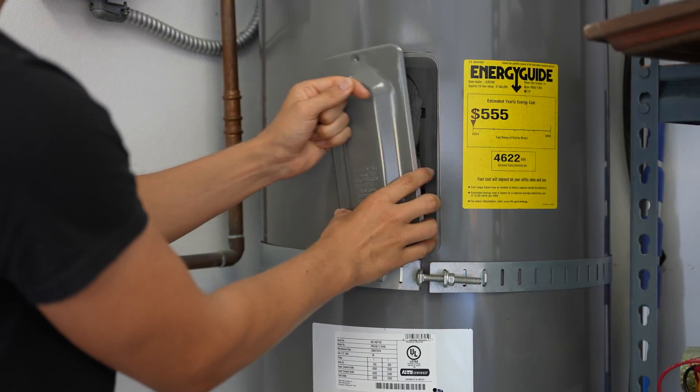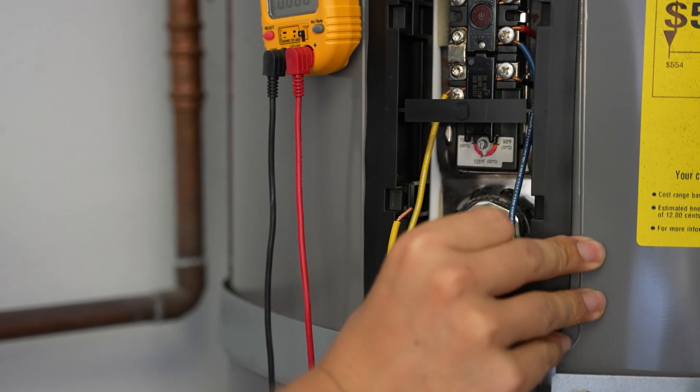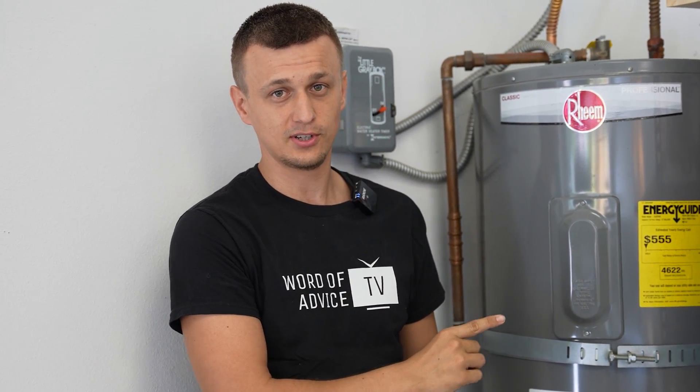Hey guys, Jay here with Word of Advice TV, and in this video I'll be showing you how to test or check the heating element on an electric water heater. If you notice that you're running out of hot water a lot faster than you used to, you have no hot water at all, or the water became scorching hot and then tripped the circuit breaker, then checking the heating elements on your water heater is a great place to start.